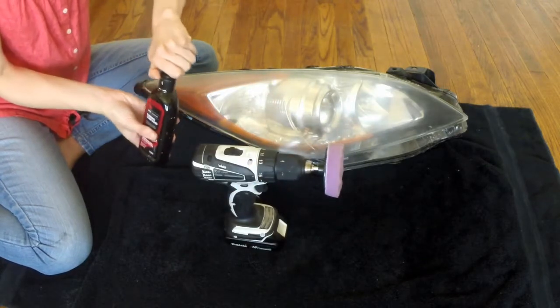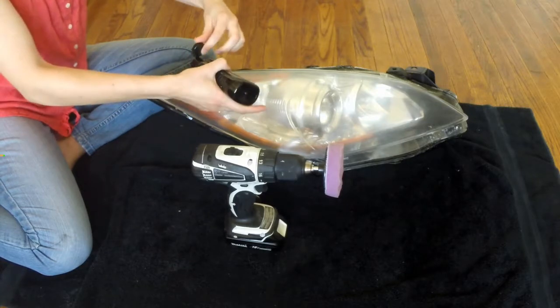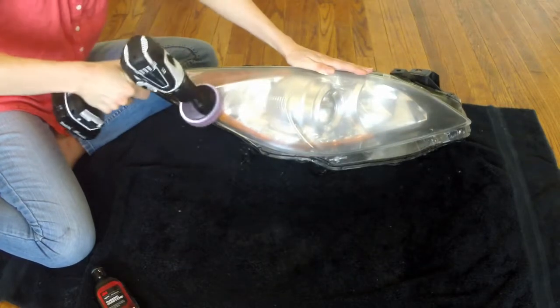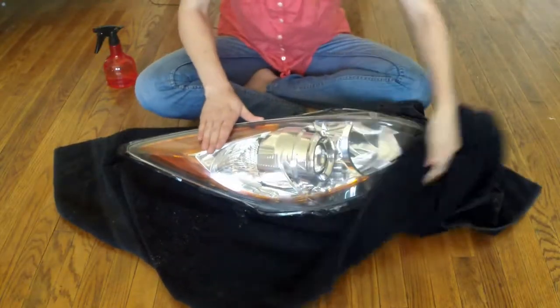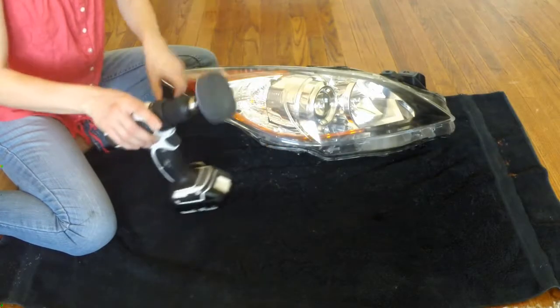Varnish protects the glass from the effects of sand and small stones. As a protective varnish, a transparent acrylic is applied to the polished glass in a double layer. Lacquering technology has its own quirks: it must be applied in neat downward movements, avoiding leaks. The motions are made slowly but without stopping, so the paint does not have time to dry.